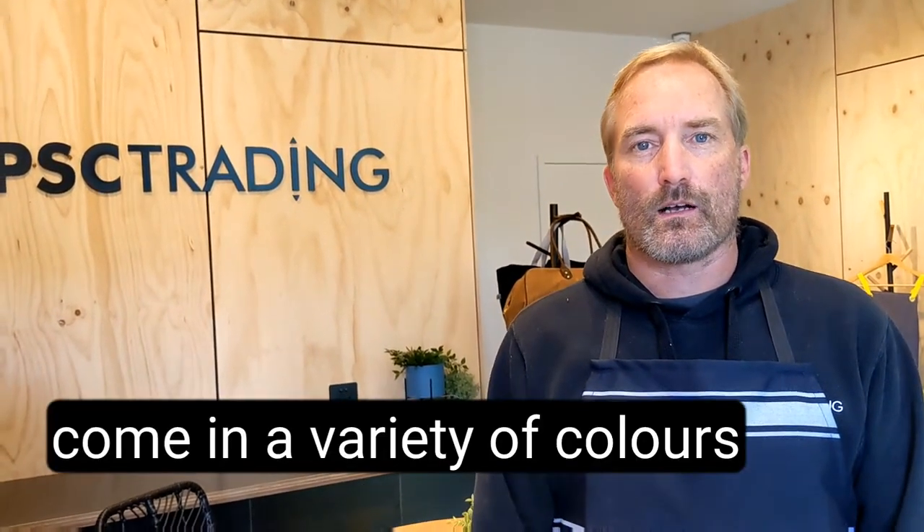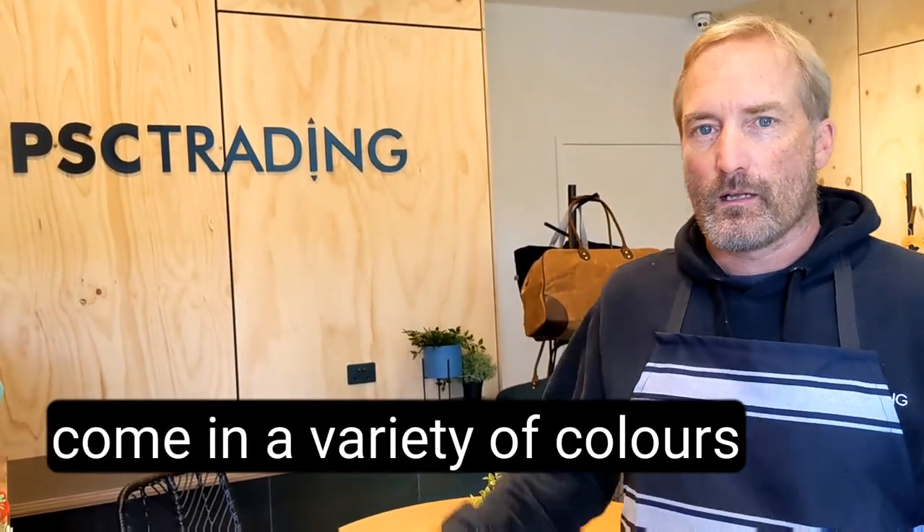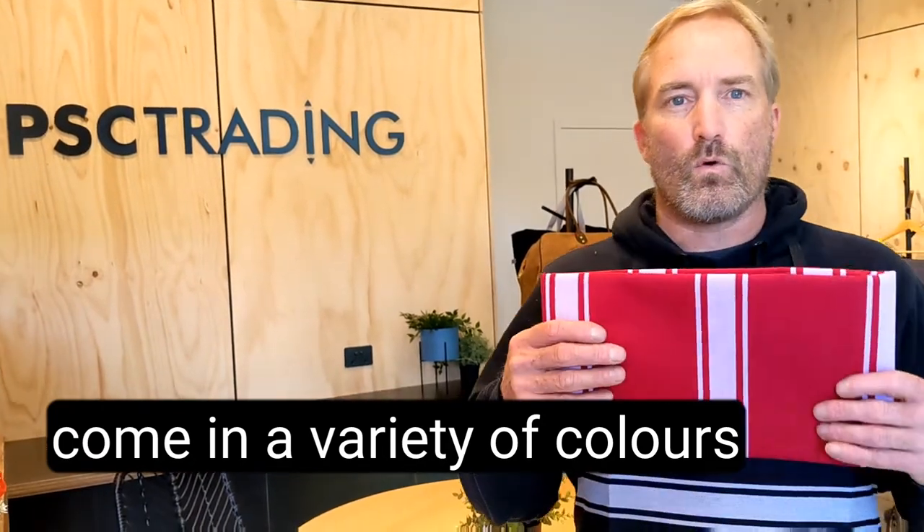They're also available in lap format and also custom sizes are available. Other colors are red and white like shown here. If you'd like some more information please give me a call.